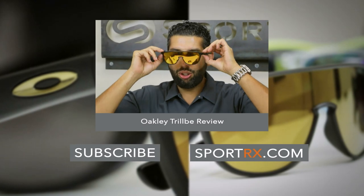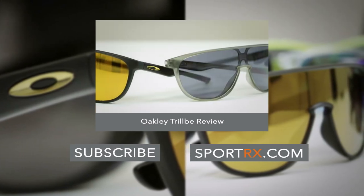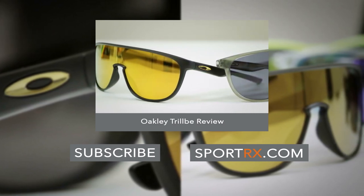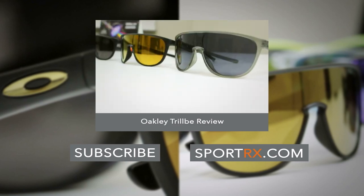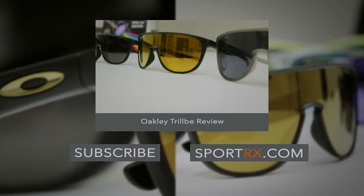This is the newest shield from Oakley. These are called the Trilby, coming from the whole Trilby collection — so there are going to be more Trilbys to talk about. As I said, this is the newest one-piece shield design, so there are not two separate lenses; it's one actual lens.